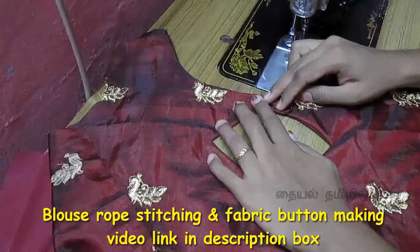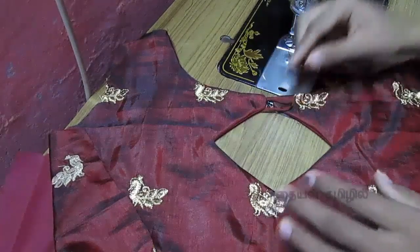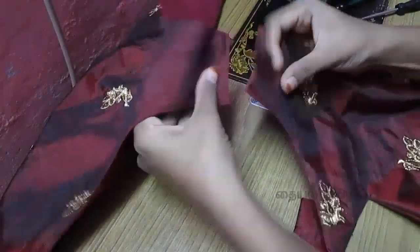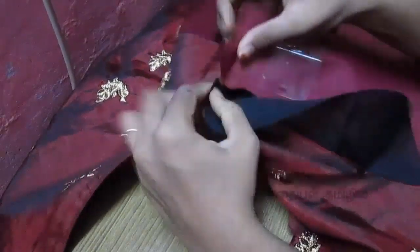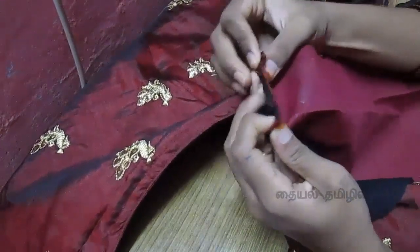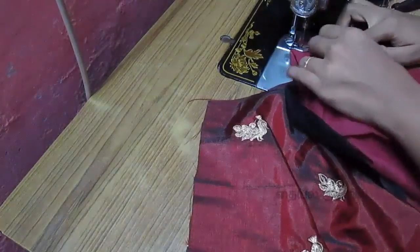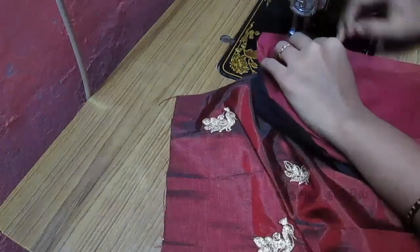You can stitch the rope and fix the fabric button. You can find the link in the description box. You can join the front and back part, join the lining to the lining, and join the main cloth. You can finish the shoulder — see the right edges. One side of the shoulder is left; take the right side of the shoulder and join the right side.